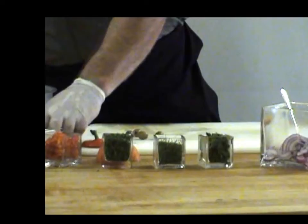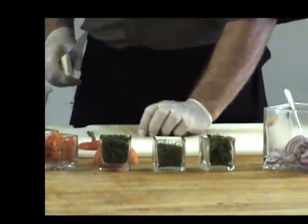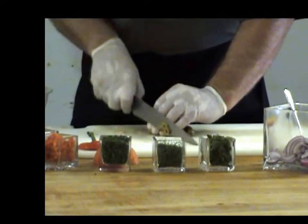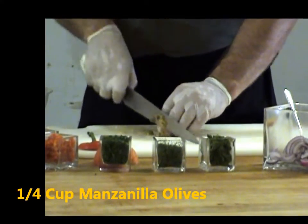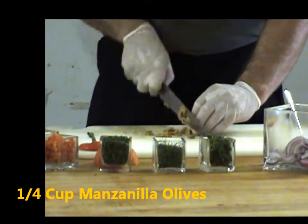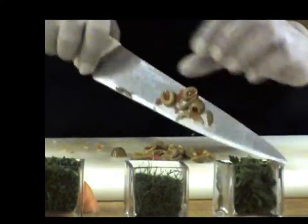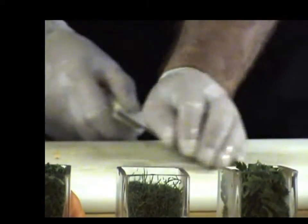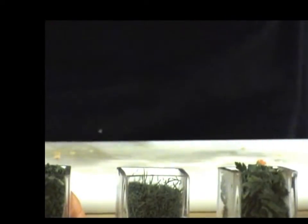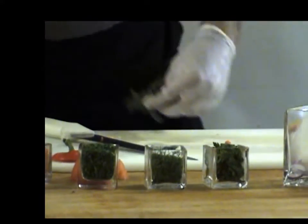Next thing we add is a little bit of olive — gives it a little bite so it's not just straight vegetables. Green olive with or without pimento? This one is without. Depends what you have in your fridge — you can use kalamata olives or regular olives. Chef recommends green olives, but you can use kalamata or any other kind.